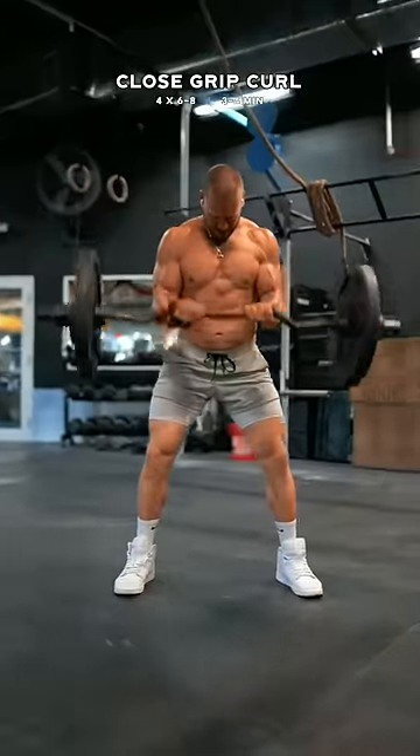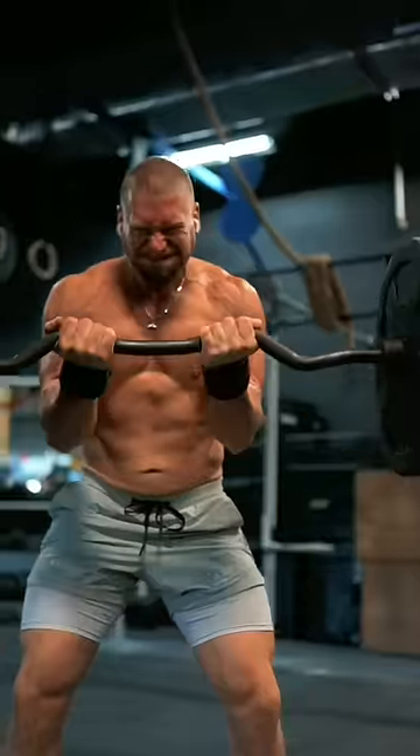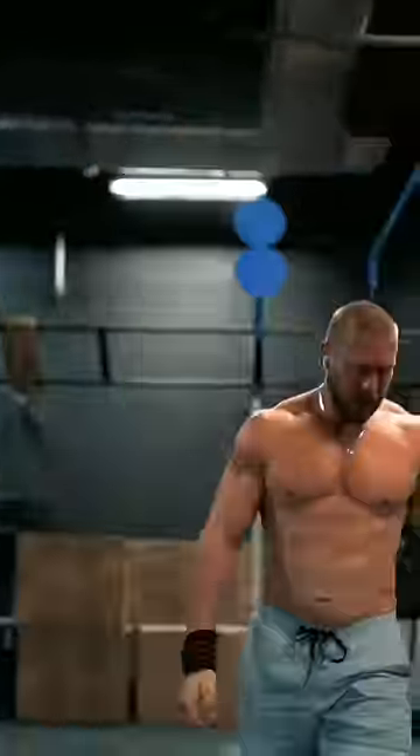First, close grip curls on a cambered bar with a slight lean forward. Here's our goal: powerfully curl the weight up, leading the bar right into your eyesight, lifting as heavy as we can, pushing each set to near failure, starting with eight reps, increasing the weight until you're limited to six.